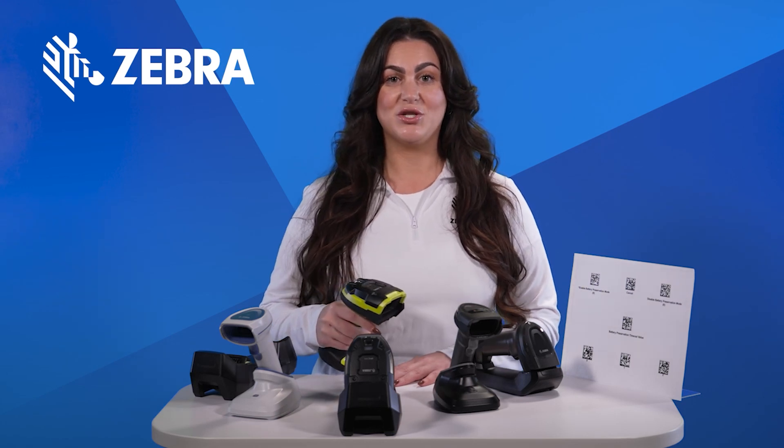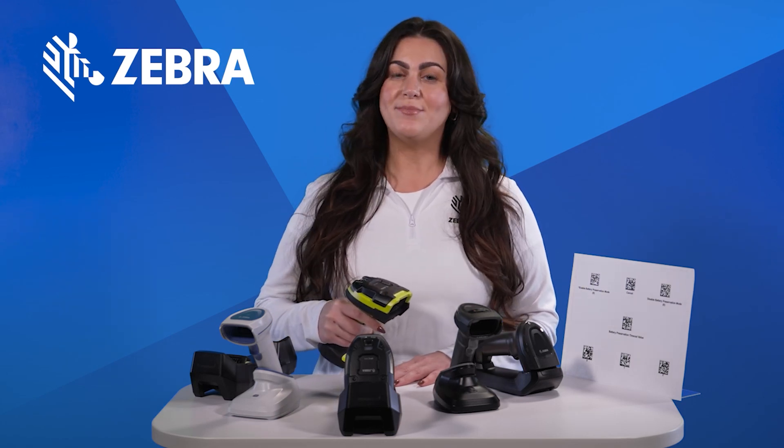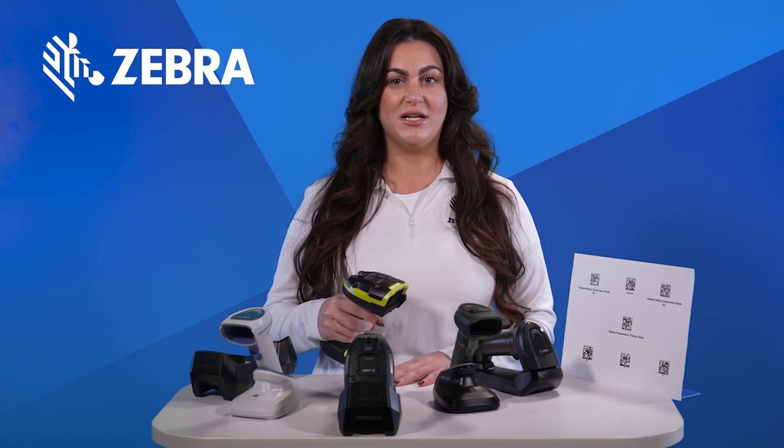And there you have it — a smarter way to manage your scanner's battery life. Embrace Battery Preservation Mode and keep your device ready whenever you need it.